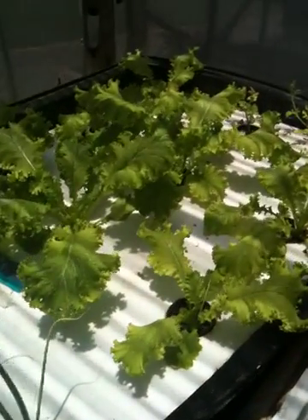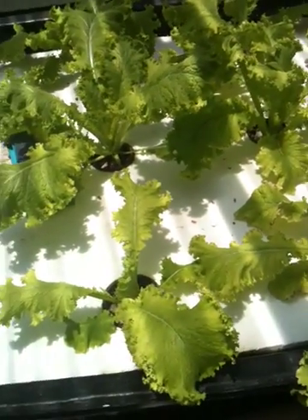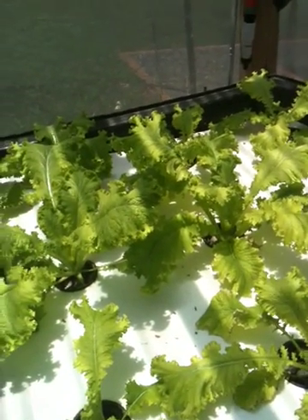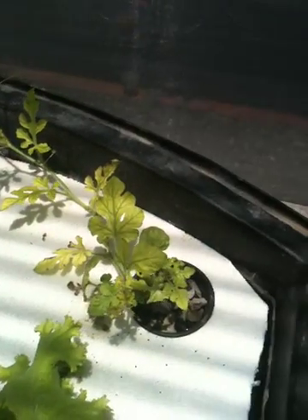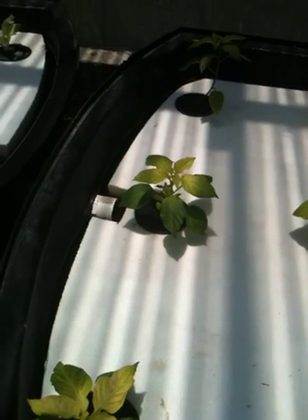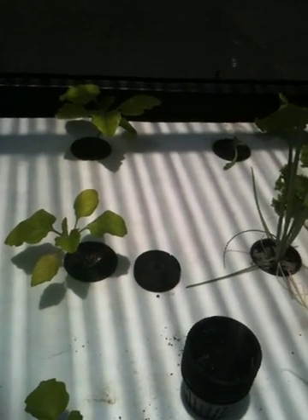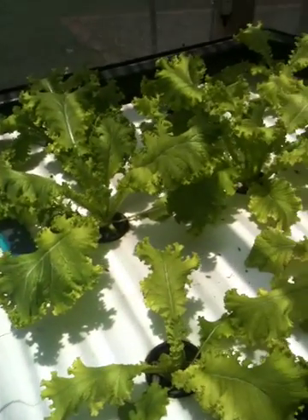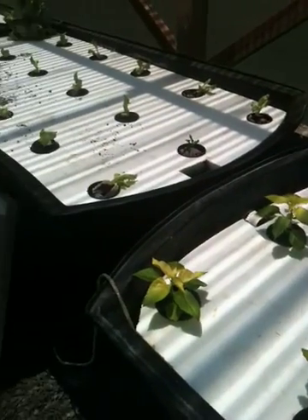Over here in this bed, the mustard has absolutely taken off — I think I'm going to take these out today and bring them home. They're huge and they taste really good. These little watermelon plants in the corner I'm going to take out — they're still yellow. Nothing else in the system is yellow, except for these chili plants and the eggplant plants which look a little yellow too. But everything else looks great, so I don't think it's an iron problem. I added iron just a couple of weeks ago to 2 mg per liter.